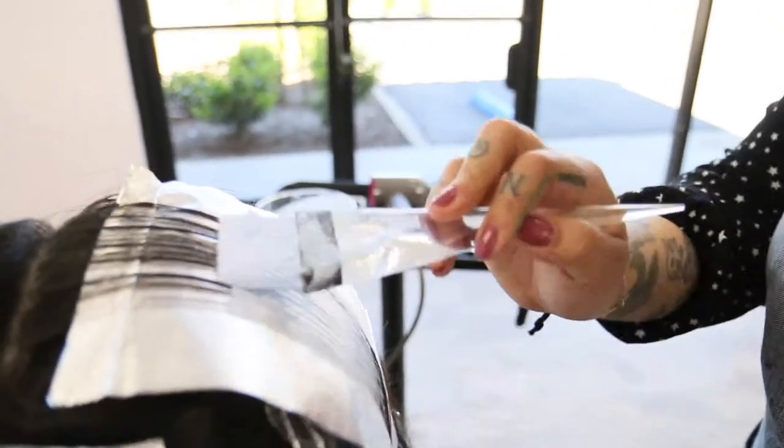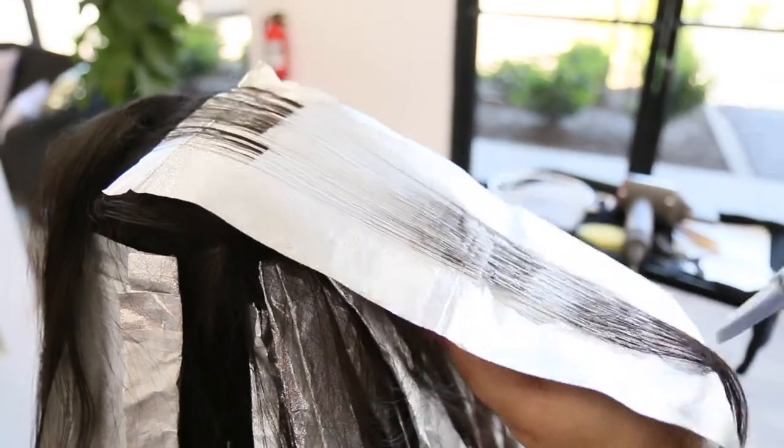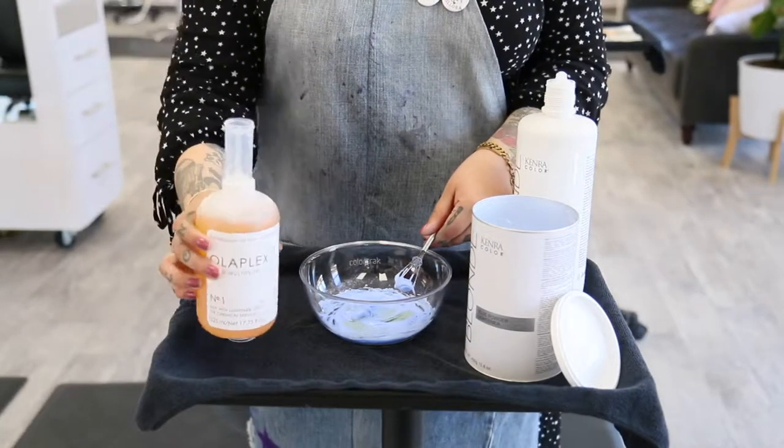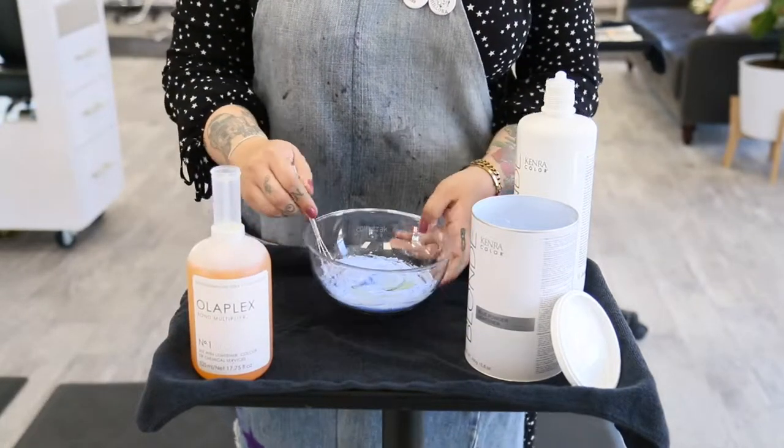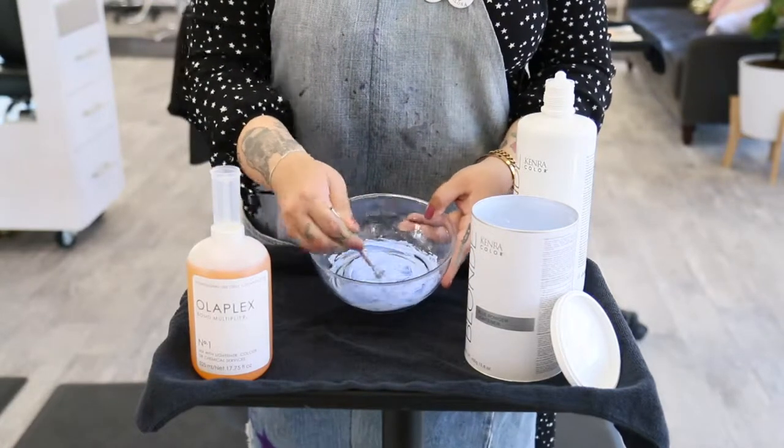Depending on the amount of lightness and brightness you desire, the service can be customized to your desired needs. Make sure to ask your service provider for a bond builder such as Olaplex for added protection from any chemicals that can compromise the hair. Because remember, safety is sexy!